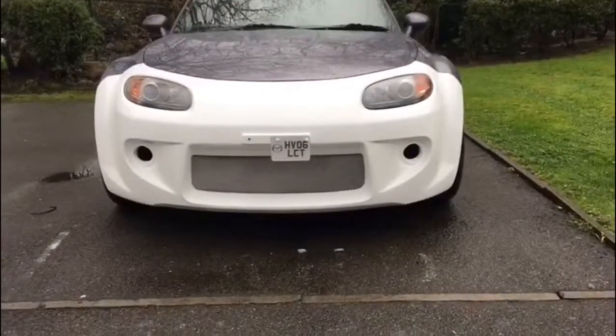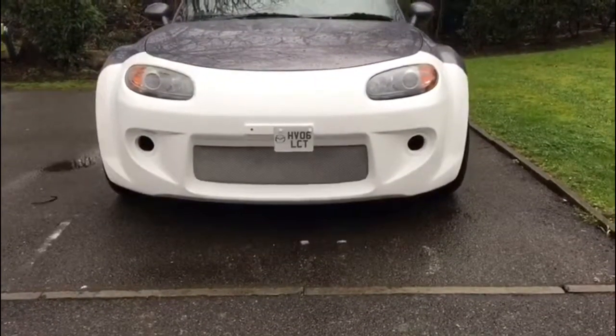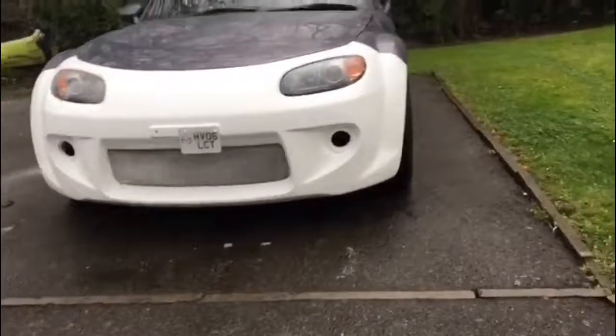It's done! Put the number plate on, she's all finished up, ready for paint tomorrow. Thank you for watching guys, see you later!